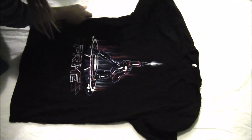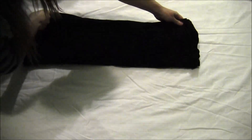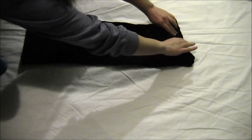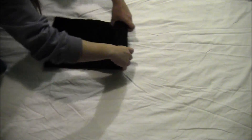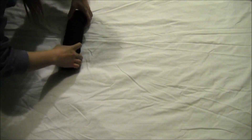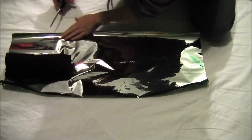Start by streamlining your item of clothing as much as possible. In this case, fold the sleeves of the t-shirt in and fold the t-shirt in half lengthwise. Then, starting at the bulky edge, just roll it up until it's a nice tight roll.